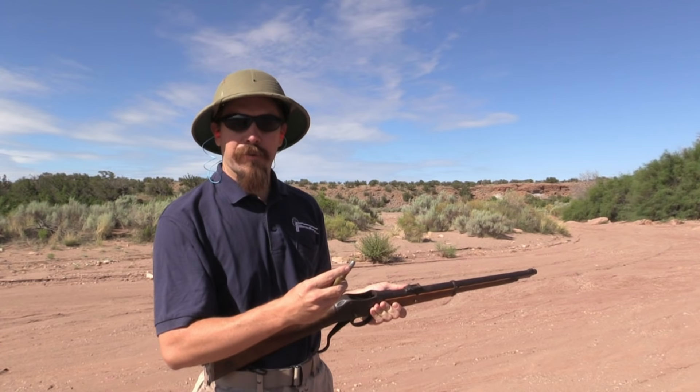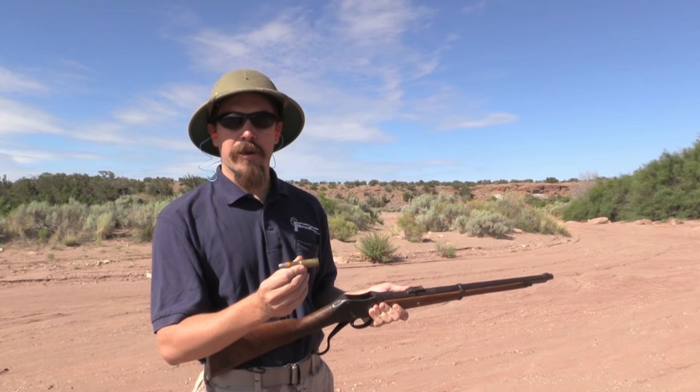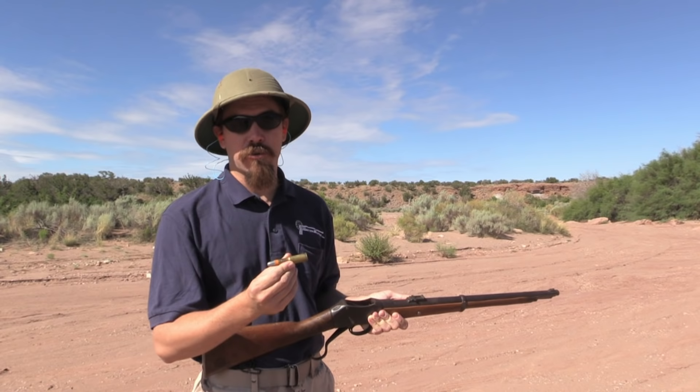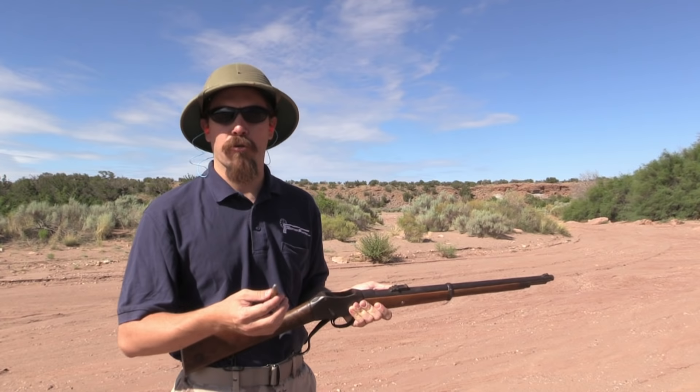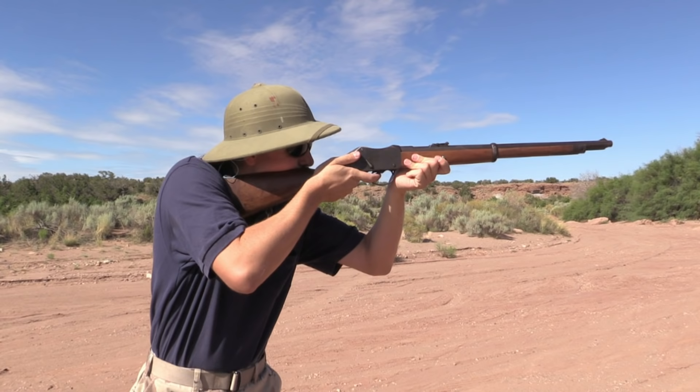You'll notice this is a paper-patched bullet. That's because these were originally black powder cartridges, and the paper patch helped clear away some of the fouling with each shot, allowing you to fire longer before the gun started having trouble. These are modern-type cases — solid brass, drawn like a cartridge case should be. The original ones were actually balloon-head cases, and they look funky — almost like a brass foil crimped together. At any rate, let's slide another one in. That thing echoes when it lands in the chamber.